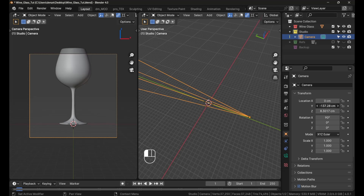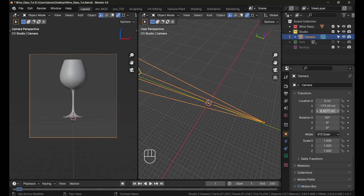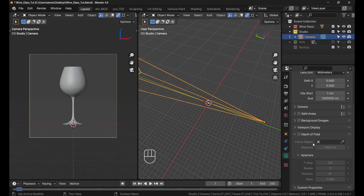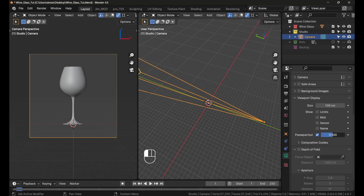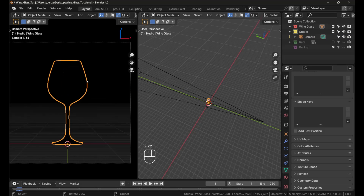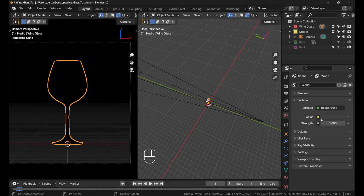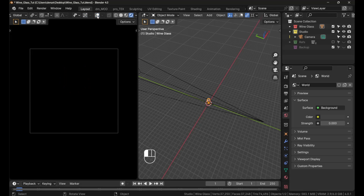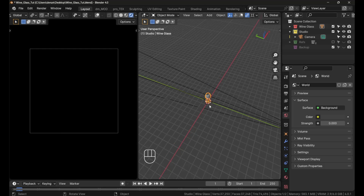Center it up by putting the X-axis at zero, then pull the camera back. In the camera settings, go down to Viewport Display and turn the passepartout all the way up. Press Z twice to get into render view. The world strength is set to zero, so turn off the overlays.